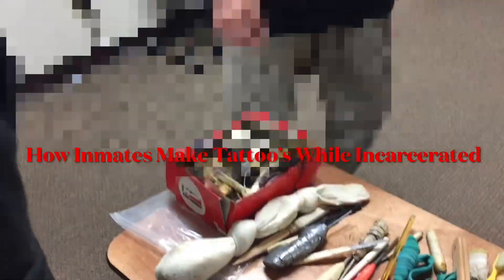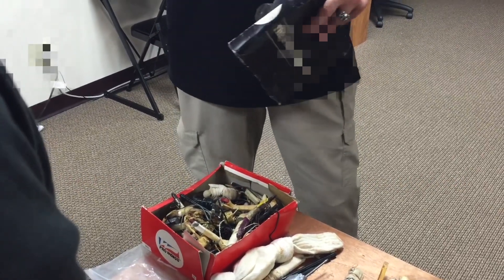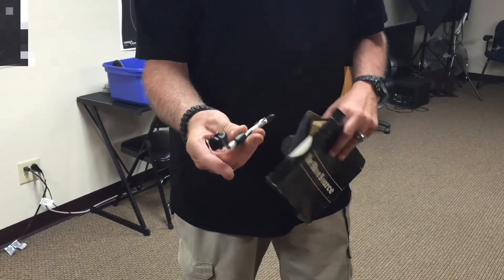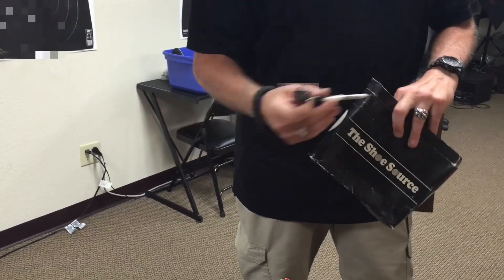Have you ever heard of homemade tattoo machines? Tattoo devices? They're quite ingenious. Back in the old days, the 80s, we had cassette players. They'd take them apart, take the motors out, hook a wire onto the motor, hook a little battery onto them, and then those little needles would pop in and out the tip of that pin. Do you see the tip of that needle? And that's enough to tattoo.